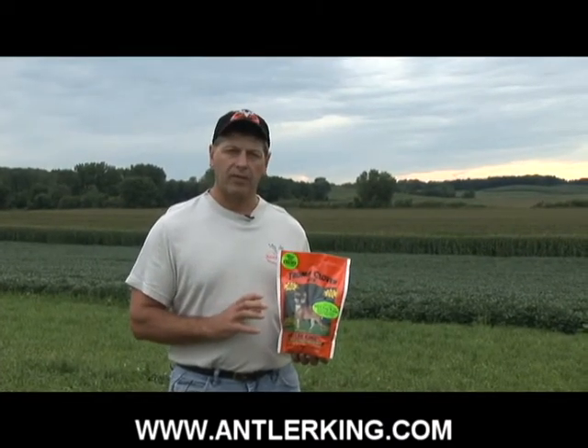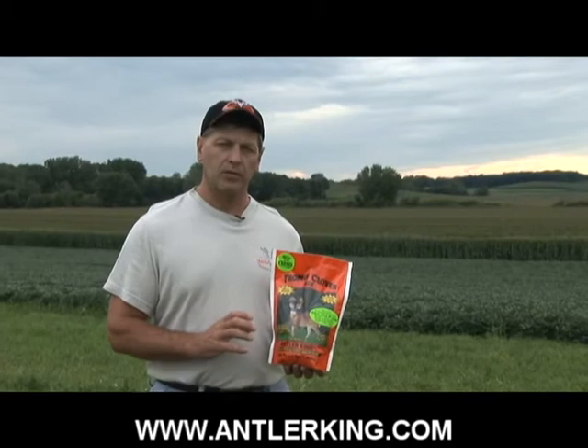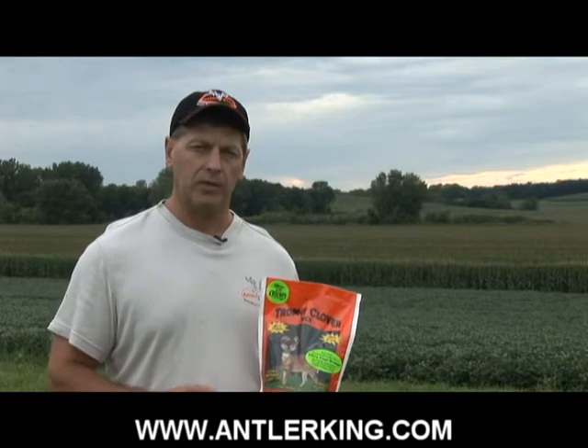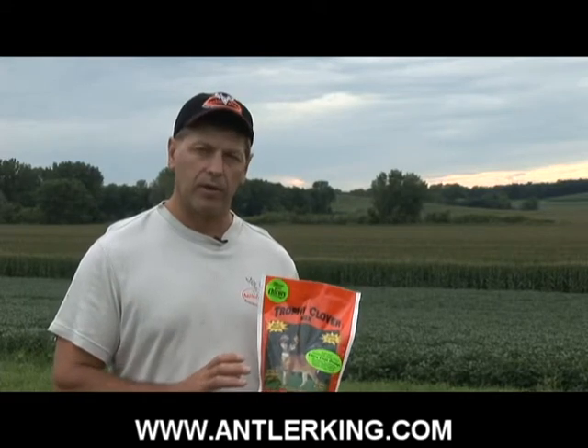For a fantastic perennial mix, take a look at our Antler King Trophy Clover Mix. We've got four varieties of clover that are all perennials, a variety of chicory that's a perennial, and a variety of rapeseed. So five of these six plants are perennials.